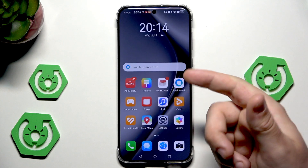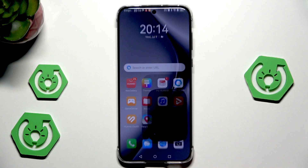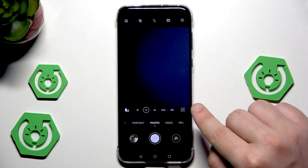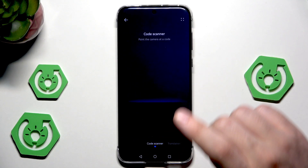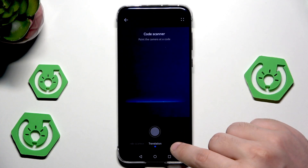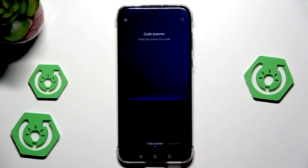To enable AI Lens, everything is in our camera. So we need to open up the camera app. When we are in photo mode, on the right side we have that icon — we need to click on that. In here, we have our code scanner and also the translation feature. I don't have any QR code to show you how to scan it, but you know how to get access to it.